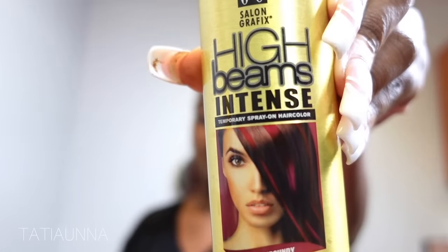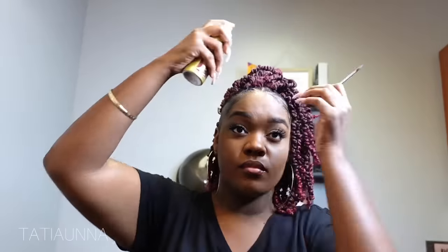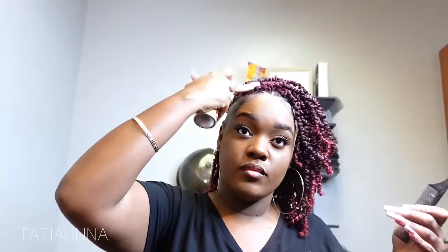Now going in with my High Beams Intense Color Spray in burgundy. What I'm going to be doing is creating the look as if I colored my whole head burgundy, so I'm just using the end of my comb to block off my parts — that way my parts aren't super red. I really like this look and I think it's really cute to add that extra color because it's like your whole head is red and you just want a little twist out — it really makes the style pop even more.